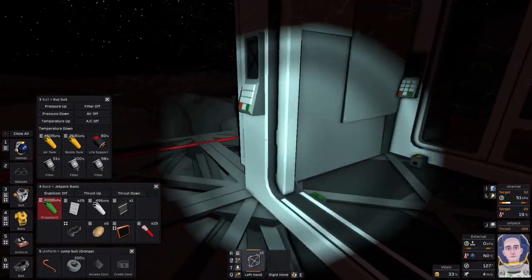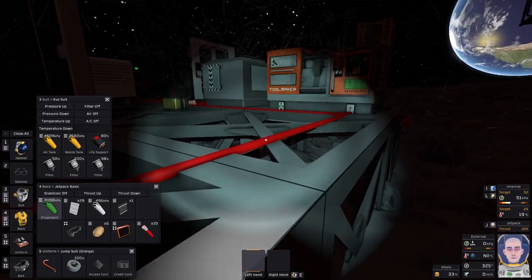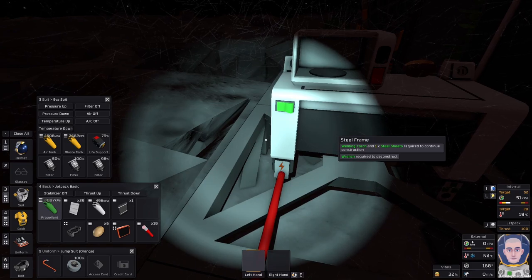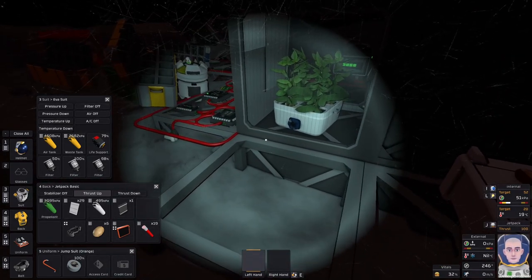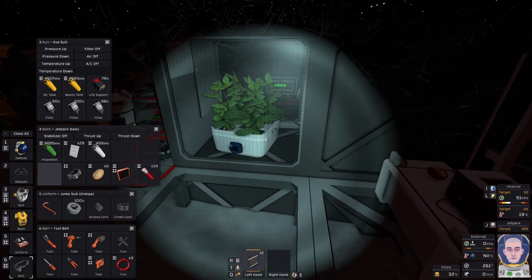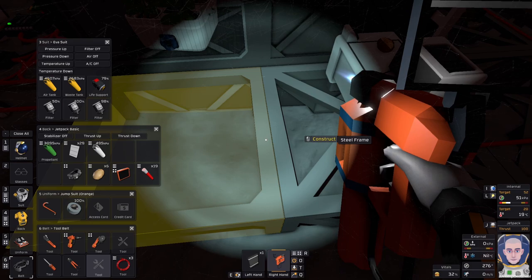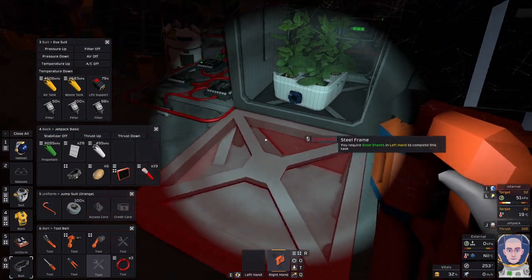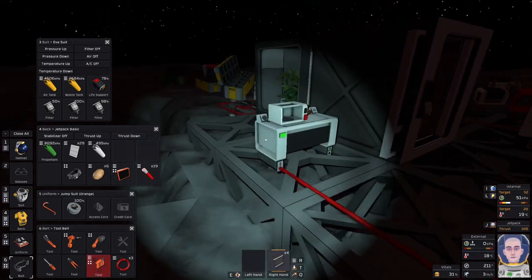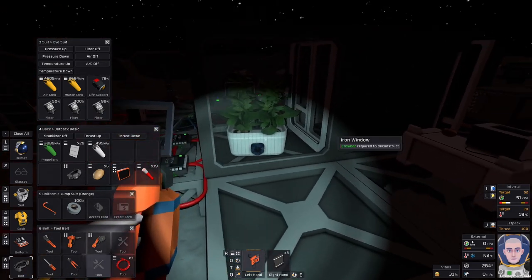Yeah, it's probably one of those where you have a brain fart and you just can't see it. The problem is I'm live recording this, so I have to just roll with the brain fart. We'll need another — perfect. Alright, so that's the airtight section.